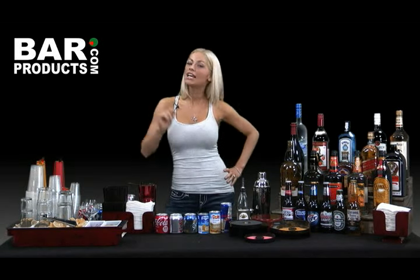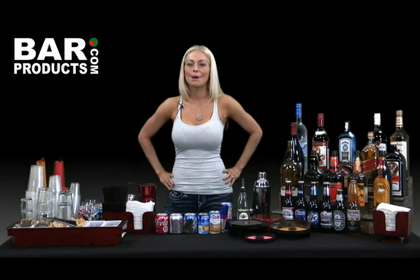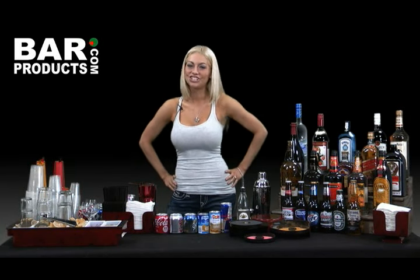So take down some notes, head to our site, we'll make sure you do it up right. Time for a toast, time for a beer. BarProducts.com — your party starts here. I'm Lindsay with BarProducts.com. Till the next time, cheers.